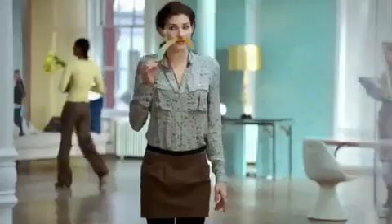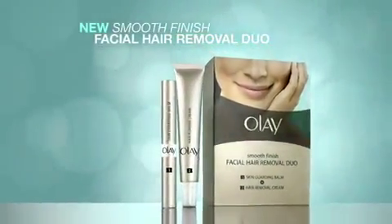Feel facial hair is not flattering, and the ways to remove it can be irritating? You can challenge that with new Olay Smooth Finish Facial Hair Removal Duo.